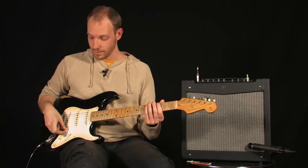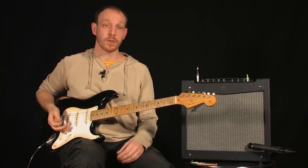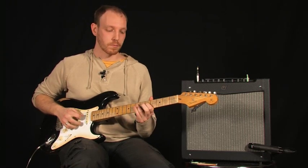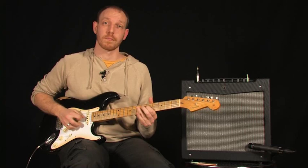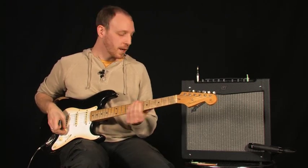J'aime beaucoup personnellement ce micro manche. Je vais vous faire une petite impro en vous montrant un petit peu quand même la dynamique des micros. Par exemple, je vous fais un petit essai : je suis à 3-4 au niveau du volume, et puis on augmentera progressivement. On entend que ça réagit plutôt bien déjà.